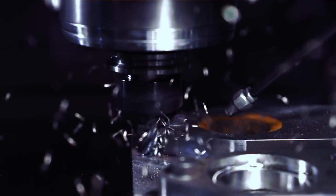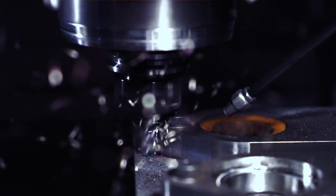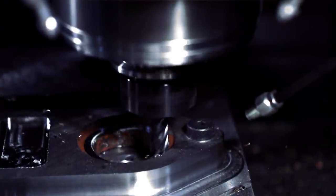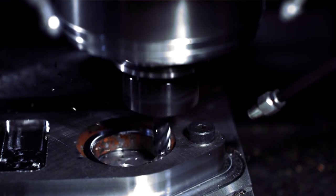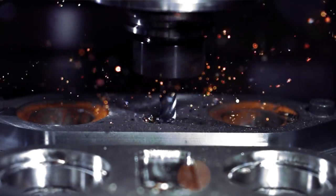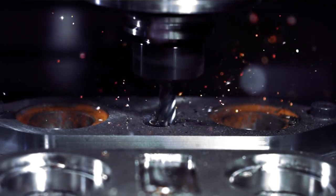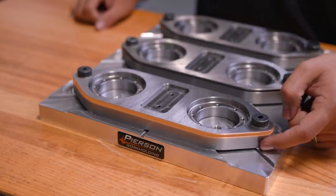From here, we're going to profile the outside, profile the inside pockets, add a pocket for our main plate, as well as cut this O-ring groove using a key seat cutter.